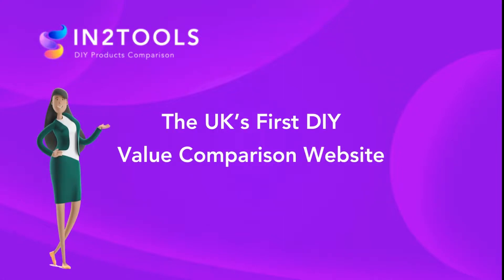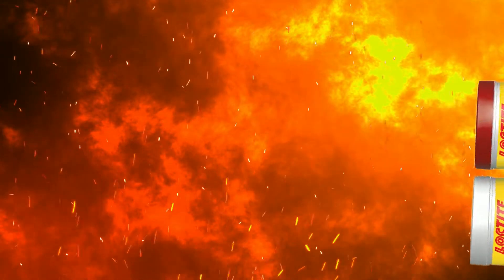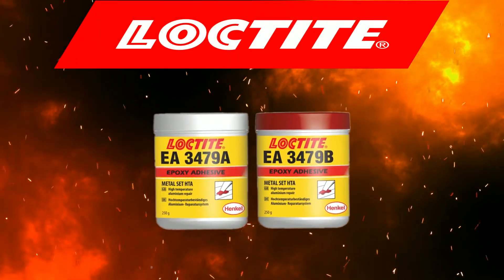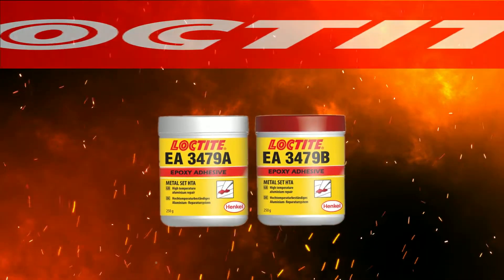InterTools is the first value comparison site. In today's video we have the Loctite 3479 Metal Set, links in the description below. Let's get into today's video.